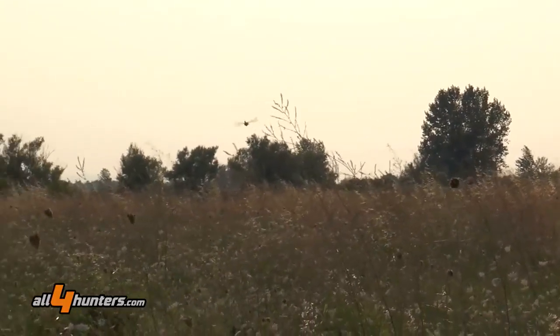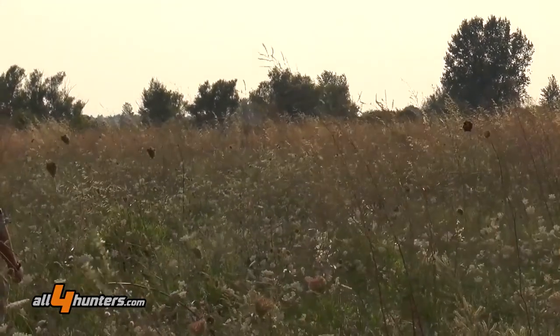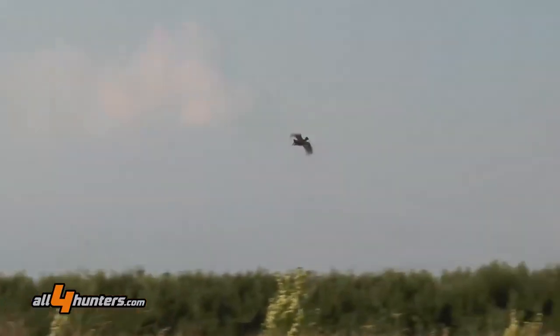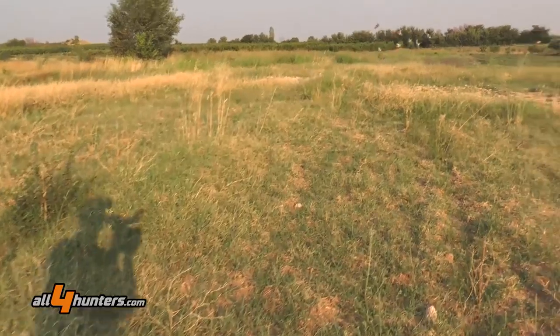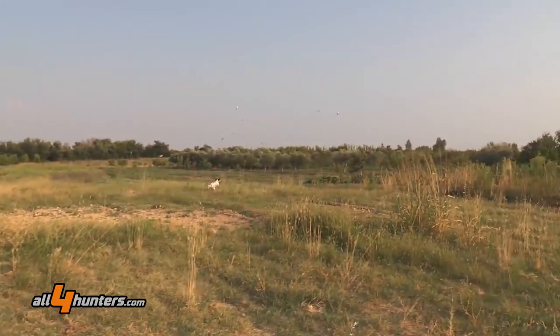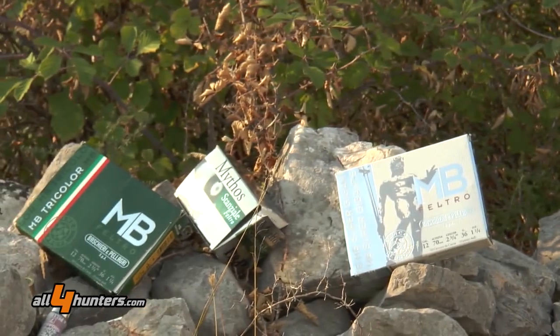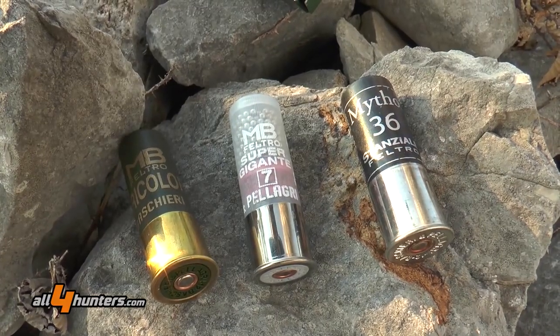Il primo giorno, chi non vorrà dedicarsi alla caccia alle quaglie, quindi alla piccola migratoria, è un grande classico dedicarsi alla caccia alla stanziale. Le tre cartucce che abbiamo qui sono caratterizzate da un particolare borraggio, il borraggio in feltro, che rende la rosata ben distribuita già nelle medie distanze.